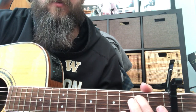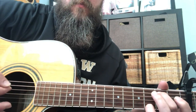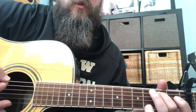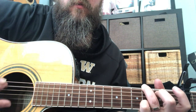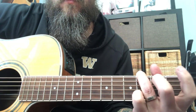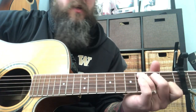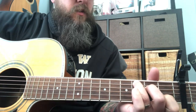In the intro, he starts out in G and then does a hammer-on on the second fret of the A string while he's in the G chord. He's alternating his strumming between picking that A string and then going to the C.